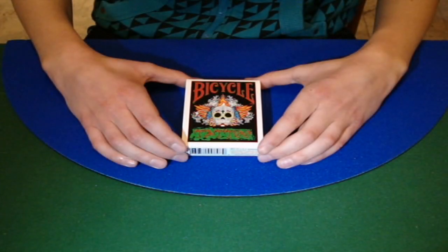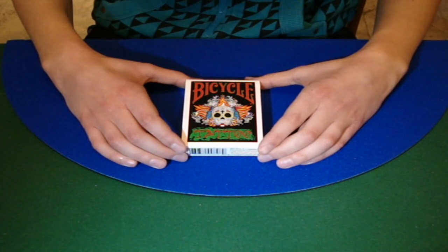Hello again everybody, so this is the review for the Bicycle Tattoo Deck, so let's just get into the box design.